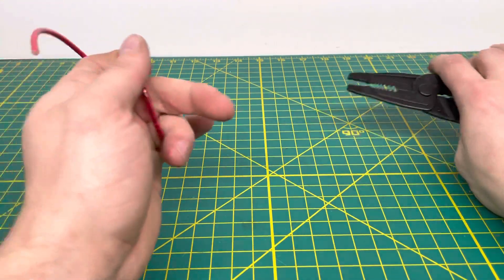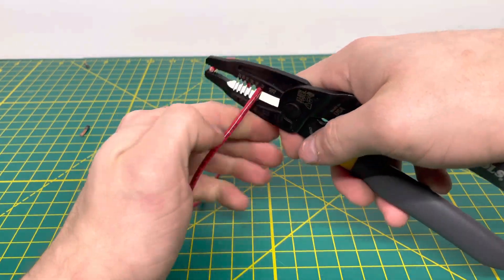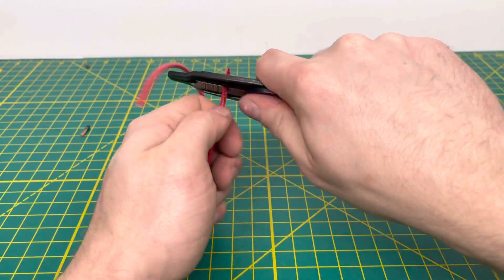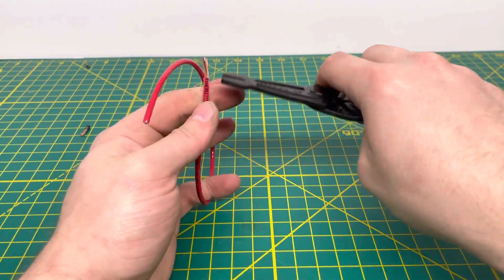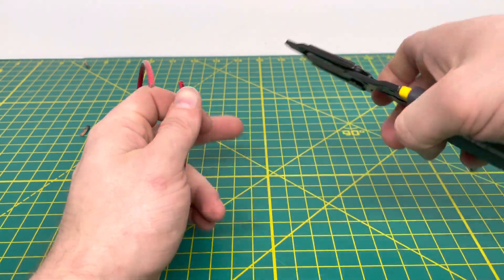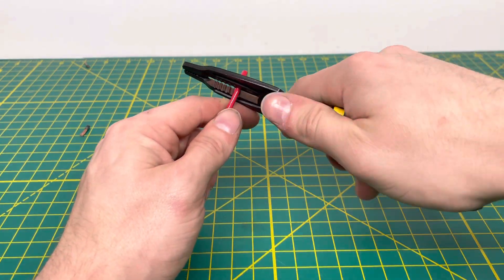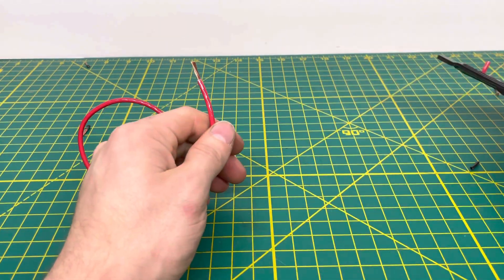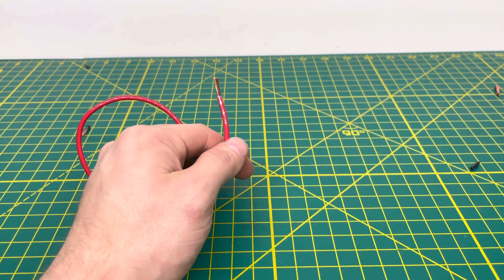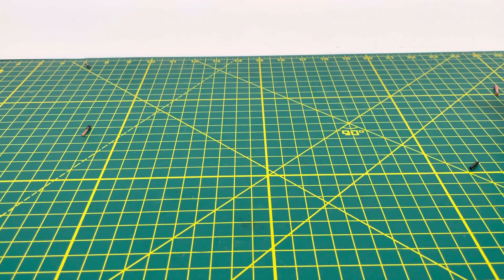Bringing in 12-gauge stranded wire, which goes into the very bottom hole. On the first try, it was a little bit aggressive and did damage the wires, but it still pulled off the insulation no problem. On the second try, we're able to pull off that insulation without damaging the wires.